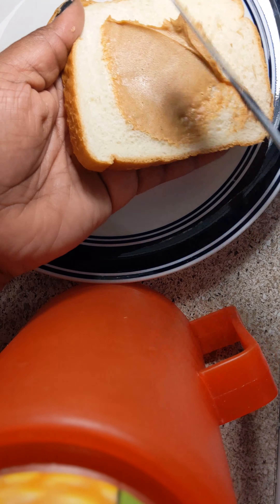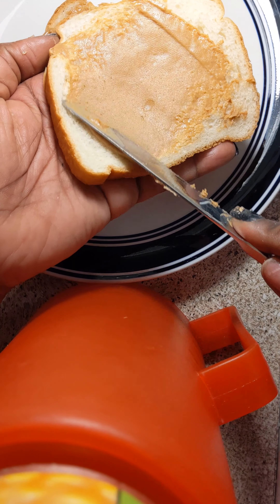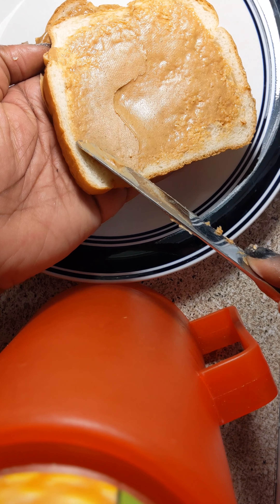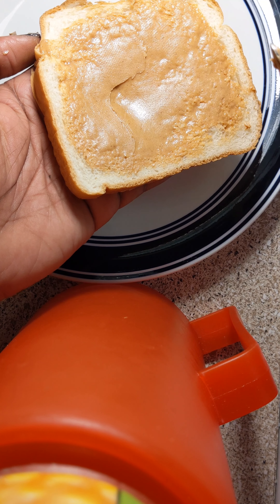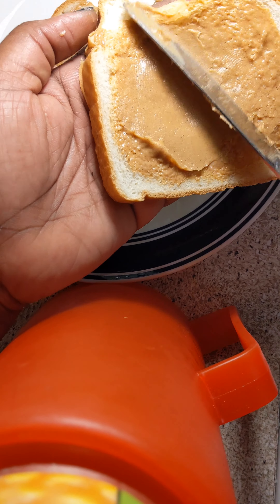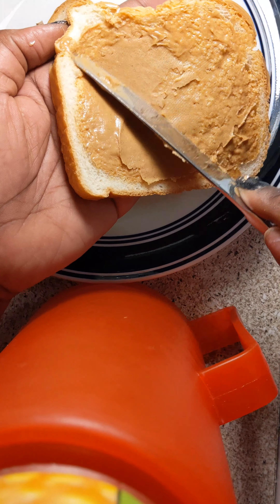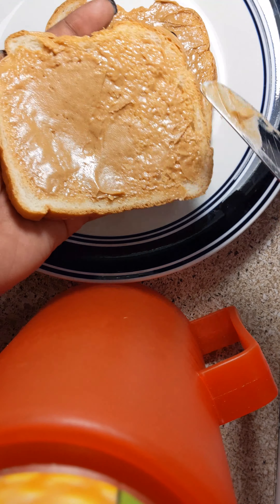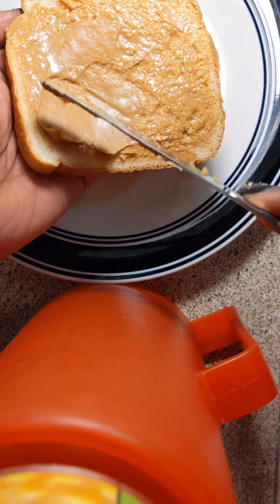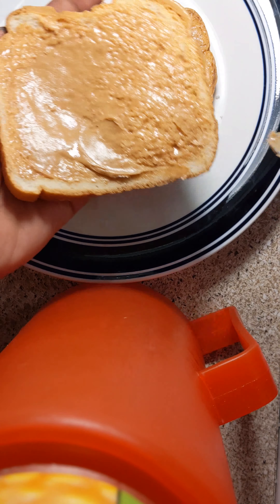Let's go ahead and do the second piece of bread. You want to get some good bread. This is Nature's Own butter top bread. You don't want to buy cheap bread because cheap bread, when you put peanut butter on it, it breaks all up. But when you get bread that costs a little bit more money, you don't have to worry about that.